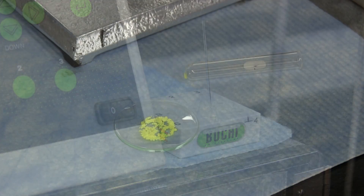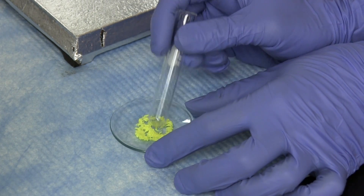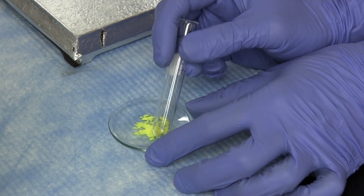If the solid sample is too granular, packing into the capillary tube can be made easier by first lightly crushing it using a test tube and a watch glass.